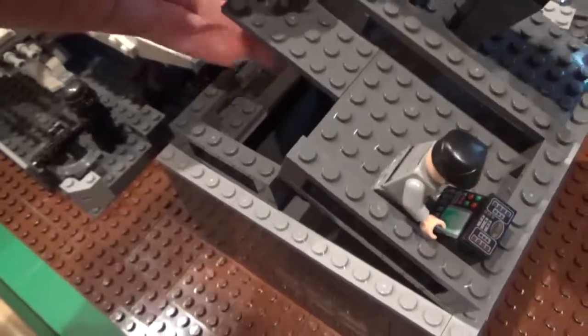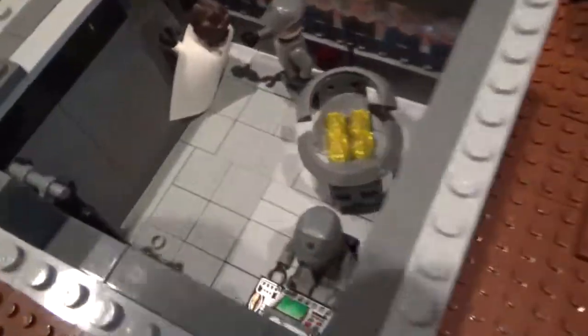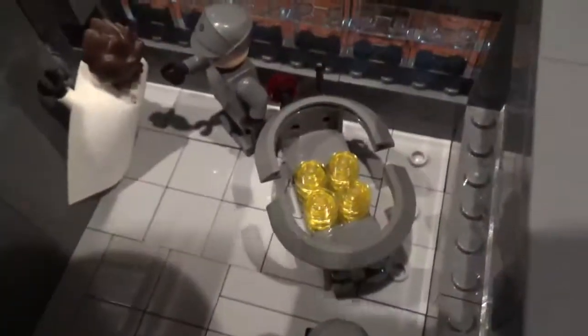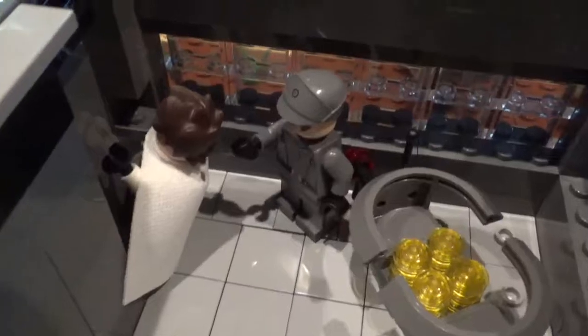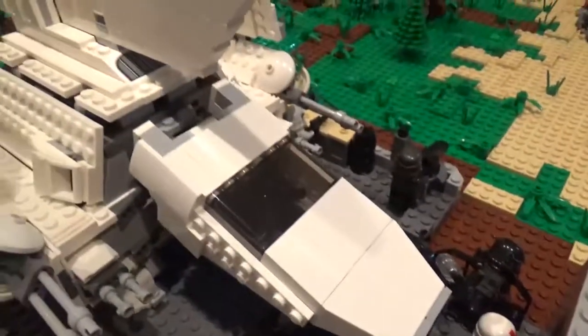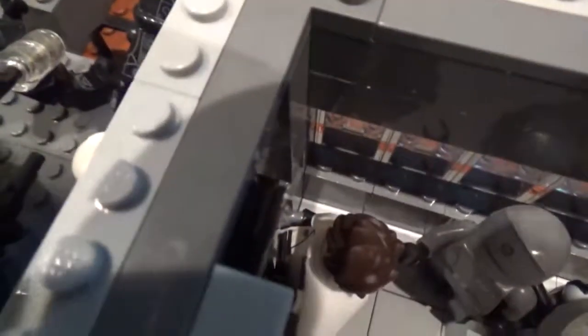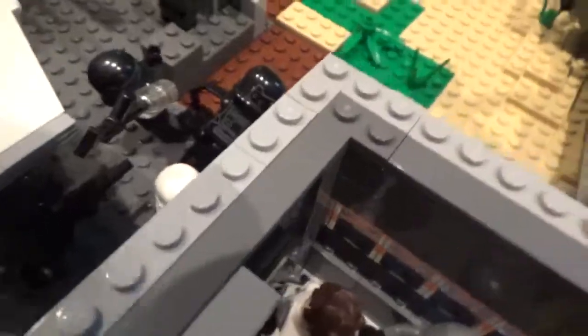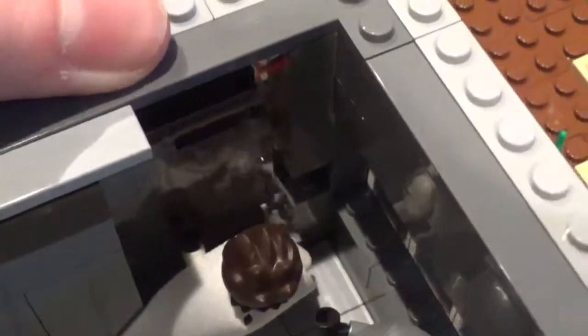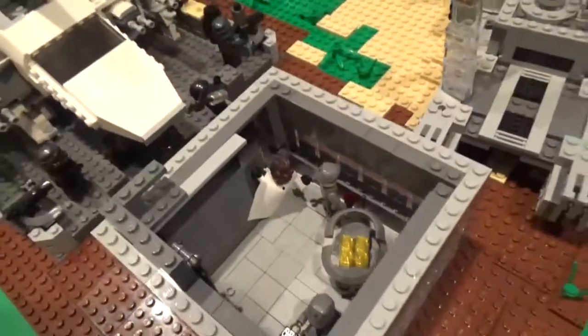On the inside of the base there's a ladder up to the top, a little control center where an officer is working, and a power generator for the satellites. An officer is working near the entrance, and a high-ranking visitor from the shuttle is being led inside by the officer and his death troopers. The door is a sliding design I reused from my previous MOC — it just slides and the handle goes right into a gap, allowing it to open and close fully.